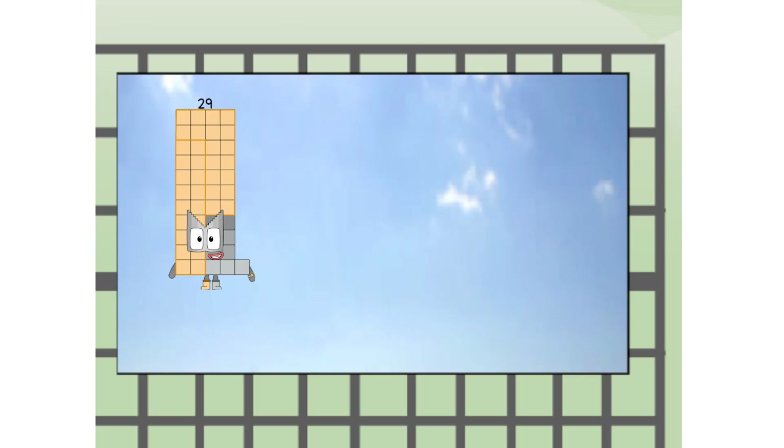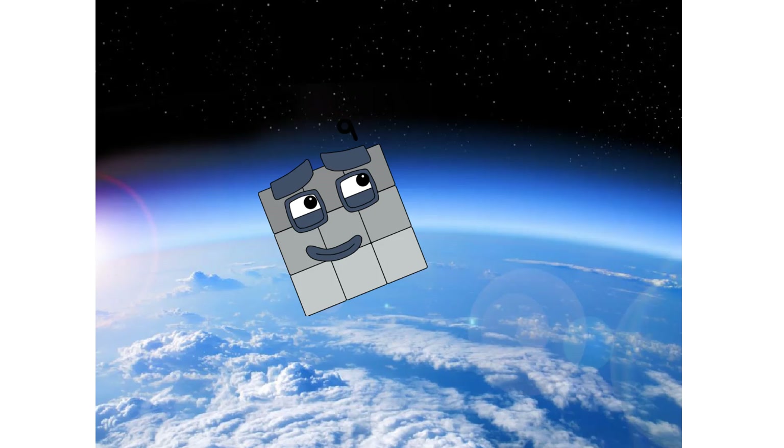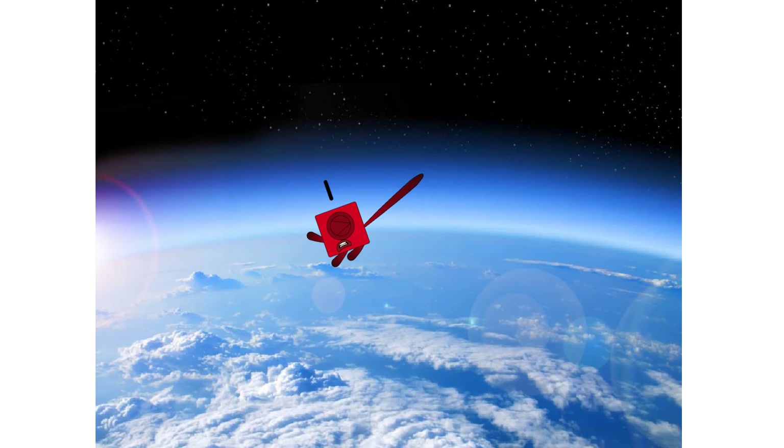Two, going way up high. Amazing. But not a square. Wait and see. We're two squares! The edge of space — nearly there.